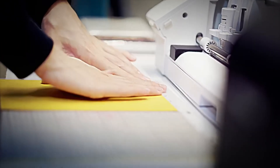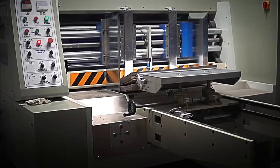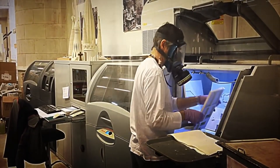Once the sheets are ready, they undergo rigorous quality control. The thickness, texture, and presence of security features are meticulously checked to ensure each sheet is perfect before moving on to the next stage.